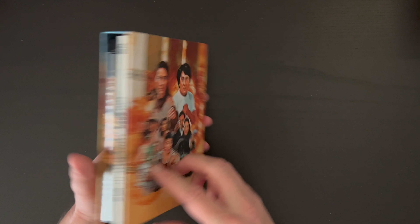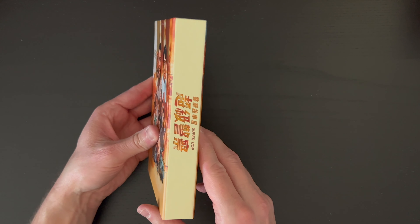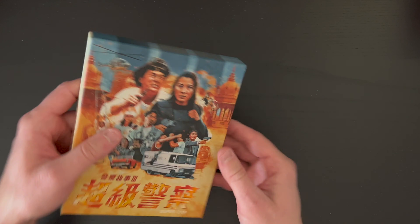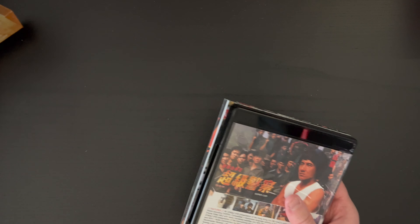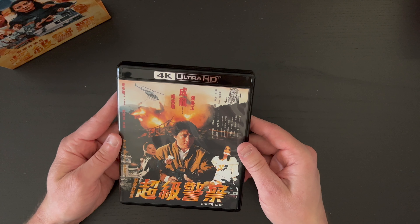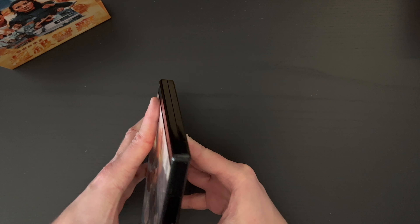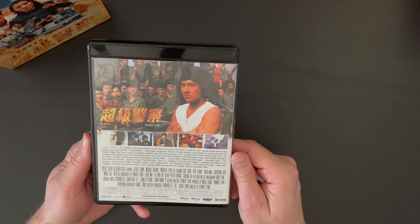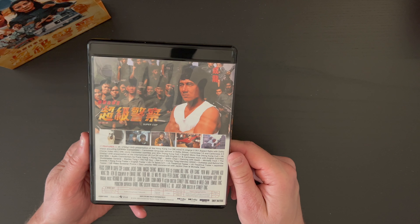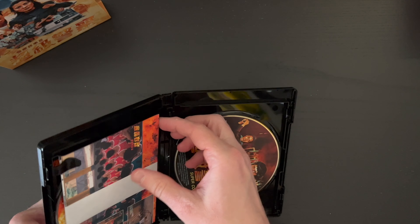So we'll go ahead and take a quick look around the set here. There is the cover, there's the contents on the inside, there's the artwork on the back, and the spine there. So go ahead and set the box right there. Cool cover art here for the 4K, and if you want to take a look at the features included, that's all listed out here.